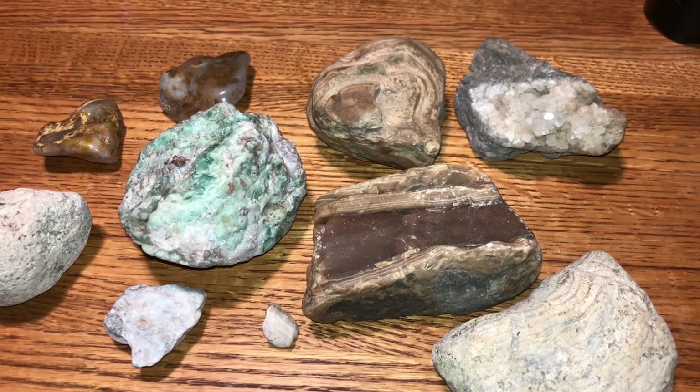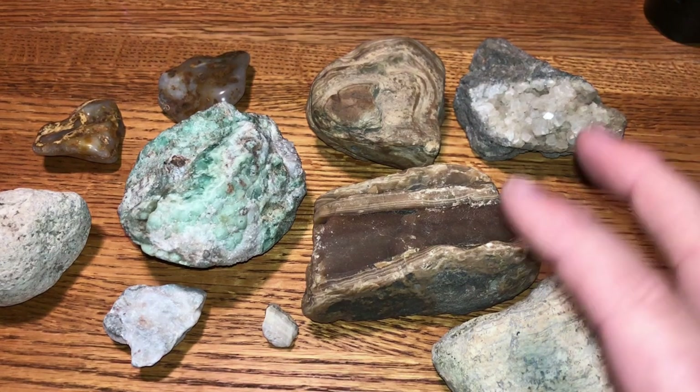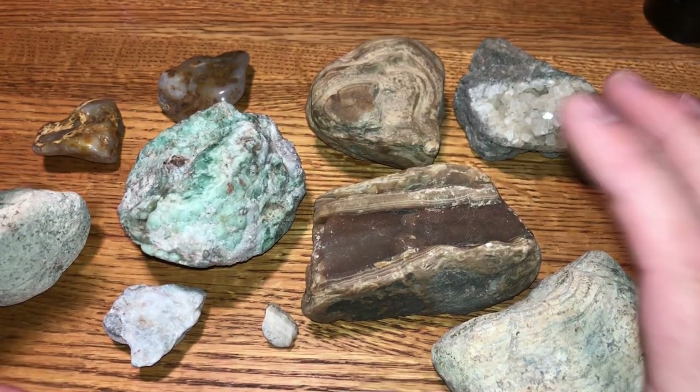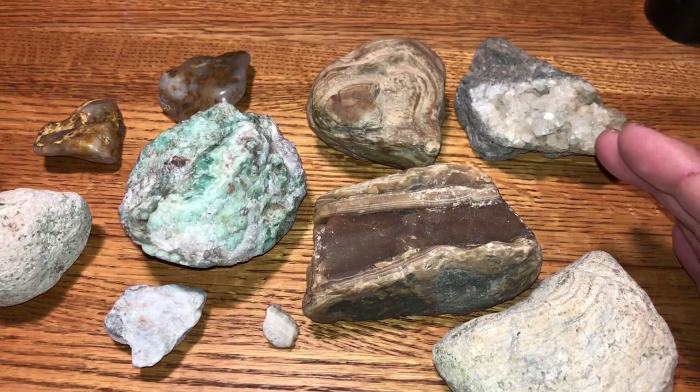Hey guys, welcome back. My name is Kurt with Rock County Adventures. Today we're going to do something a little bit different. I was wanting to do this in the summer or springtime, but it's currently just before Christmas and it's one degree outside. So I won't be doing this outside — I'll be doing this inside. I gathered a few minerals that glow in the dark when you use a UV light.